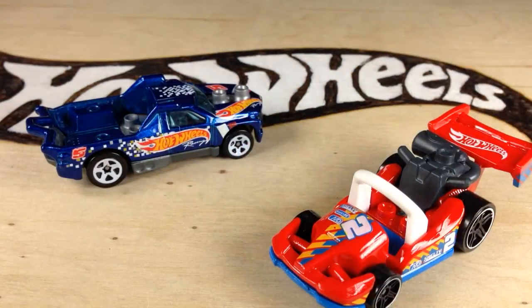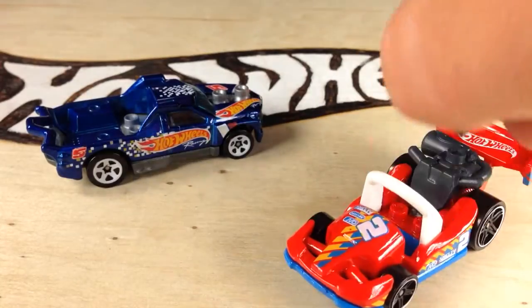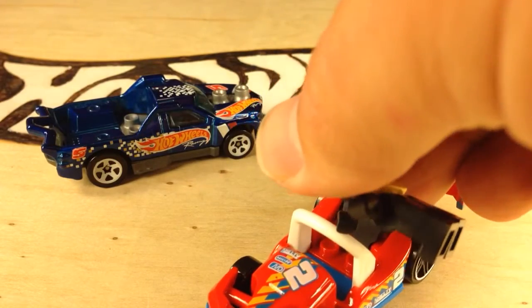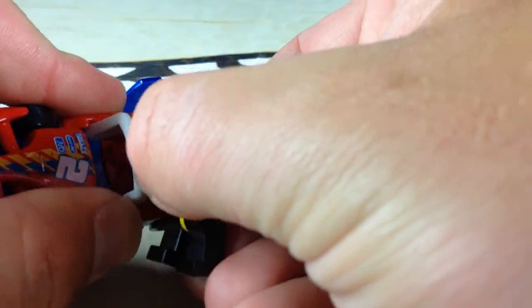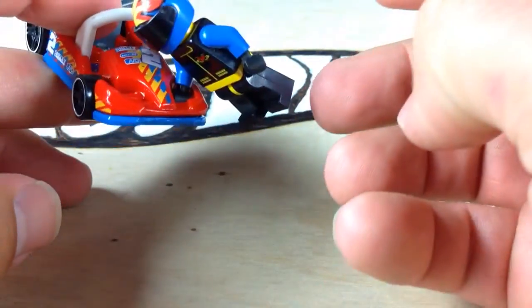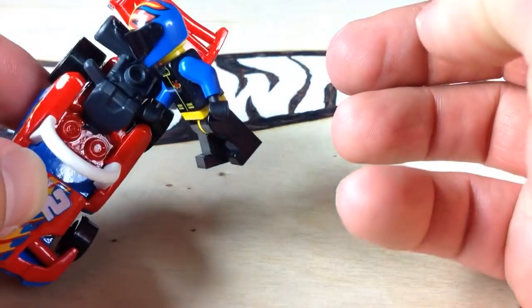If you saw on the back of the package, there's handles all over this place. The Lego guy will stand in here. There's a little spot for him to stand — snaps in there. There's handles here you can snap on, snap on to this thing here. It's got clips for the hands all over the place. There's some bars up here on the front for him to clip on to, and some right here on this in the back. There he clips into there.